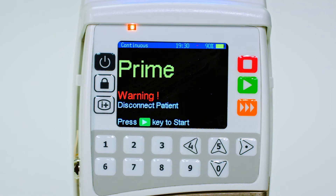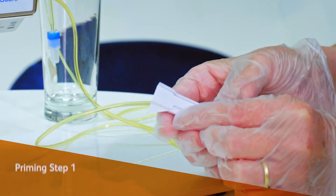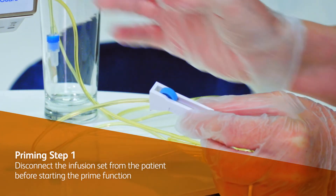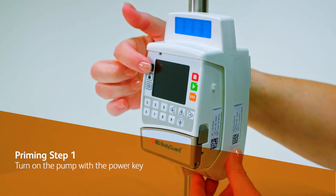The prime function must not be performed while the infusion set is connected to a patient. Once disconnected, ensure the roller or pinch clamp are open. Turn on the pump with the power key.